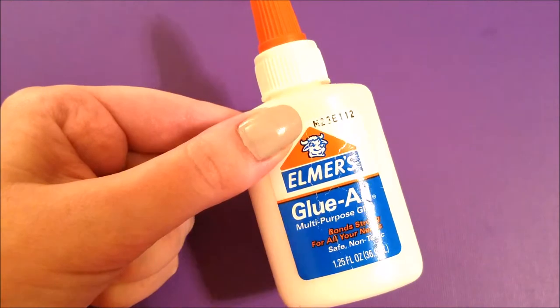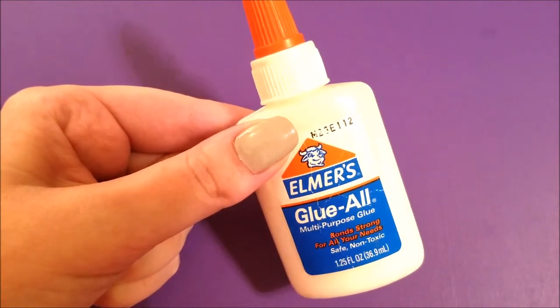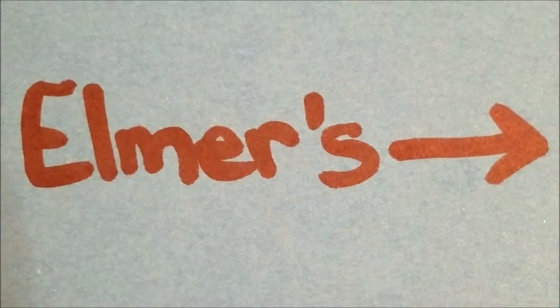Now let's move on to just the regular Elmer's school glue. A lot of us use this and also things like Tombow mono multi glue, but just for the basic white school glue I thought the Elmer's would be a good test. I tried it and I didn't really find that it worked too good. It took some of the stickiness away but it didn't really take the appearance of the glue off of the paper, so I don't really think it works as well on that.